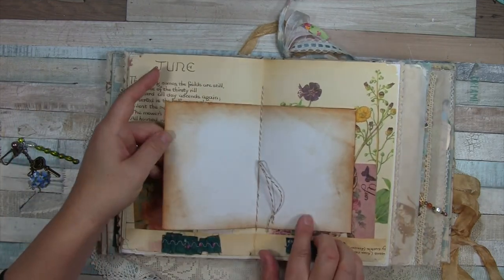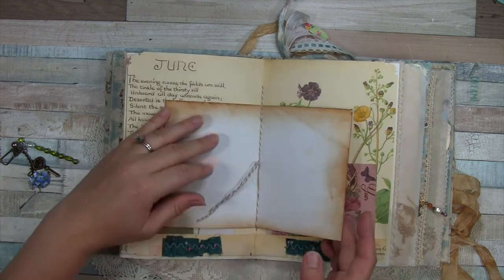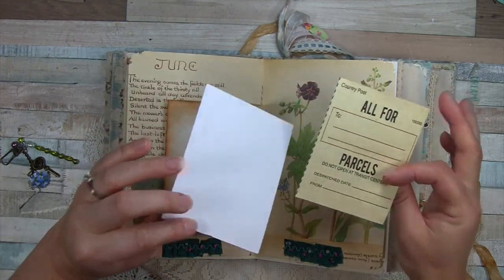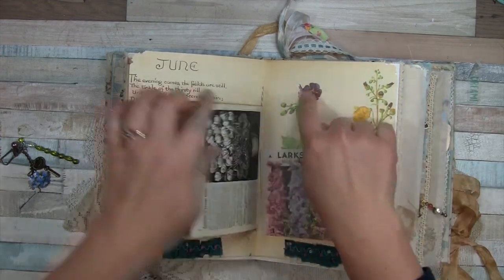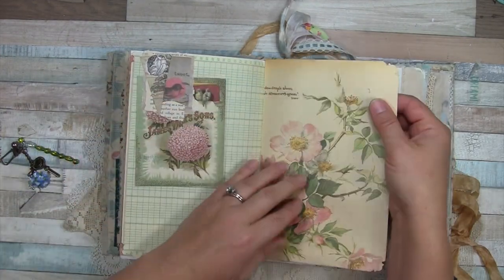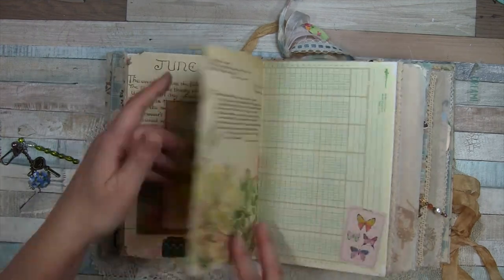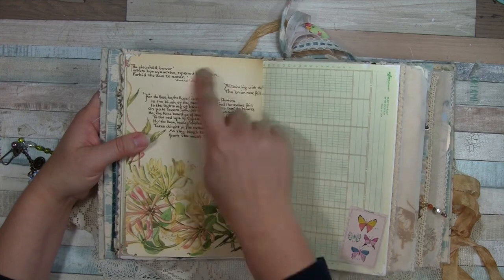This is the center of the first signature — I didn't embellish the strings at all. You may recognize some of these pages: this is from the Edith Holden diary — 'Country Diary of an Edwardian Lady' or something like that.